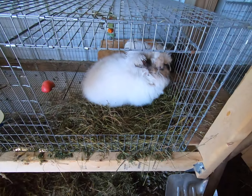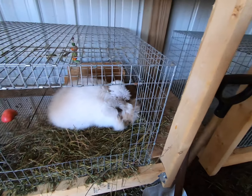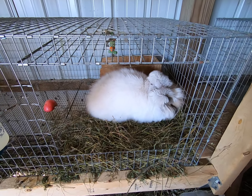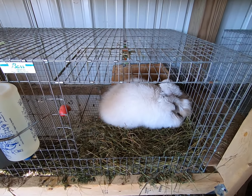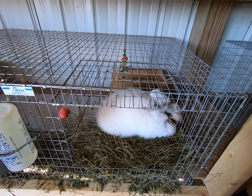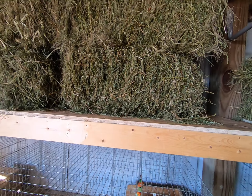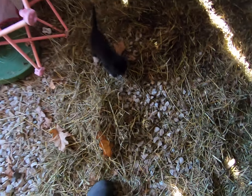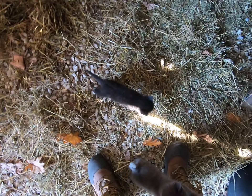If you have barn cats — which we do — or some other system of managing mice, that's going to be important for your hay in the wintertime. You want to keep it free from all sorts of contamination, including urine and feces from rodents.